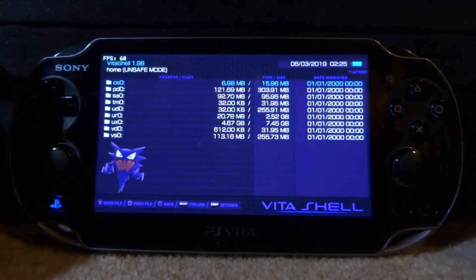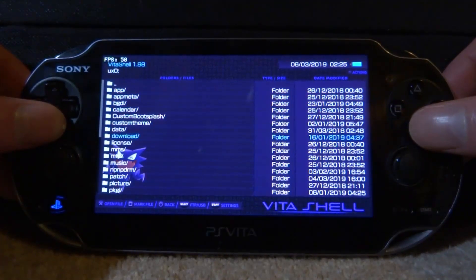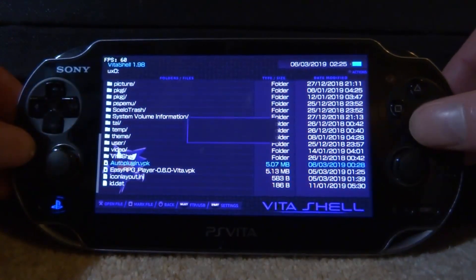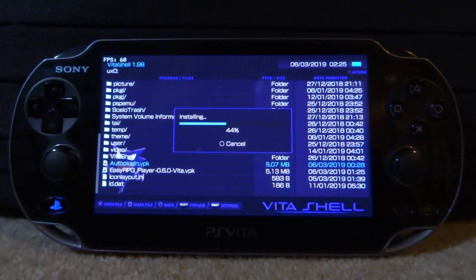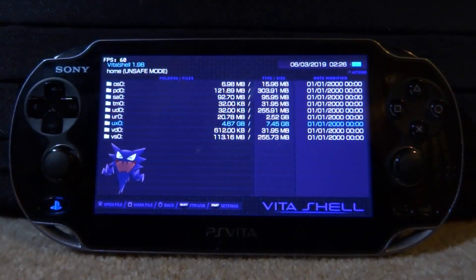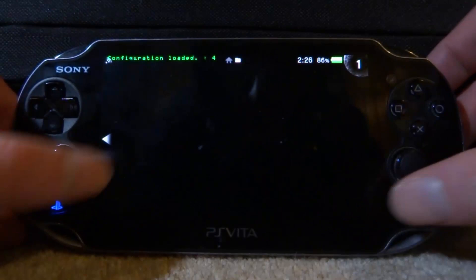Insert the SD2Vita into your PS Vita's game card slot. Once it's in, we need to install the Auto Plugin VPK. On VitaShell go to ux0, scroll all the way down, and here is the Auto Plugin VPK file. Press X on it, then X again to install — it may ask you to press X one more time and then it will start installing. Once done, press Circle to go back to the main menu. Note that ux0 currently shows a maximum size of 7.45 gigabytes — we're about to change that.